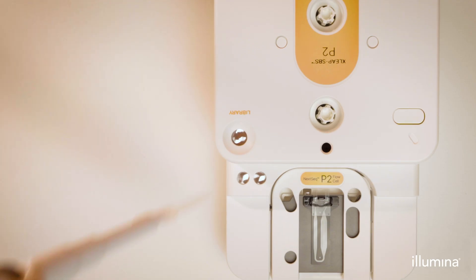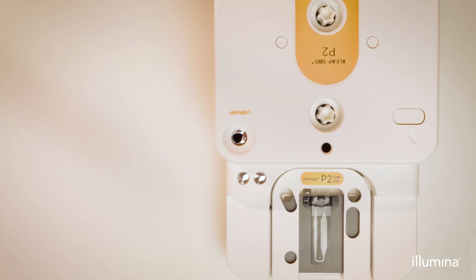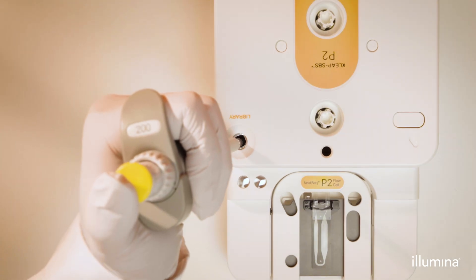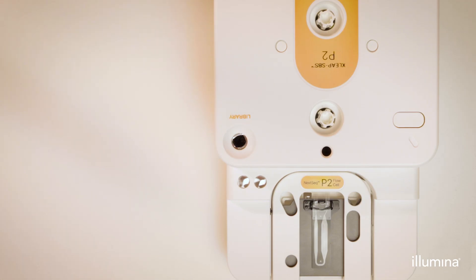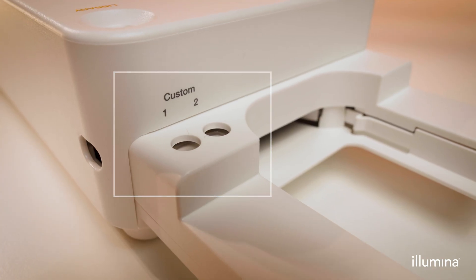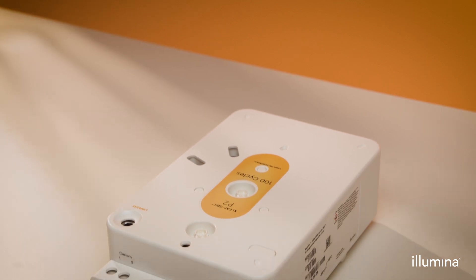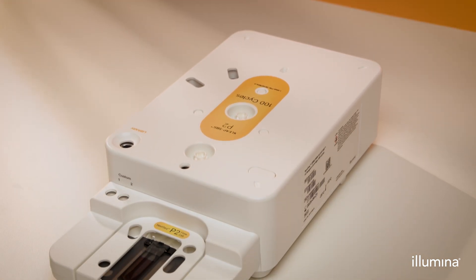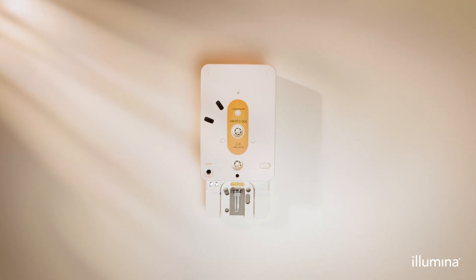Use a clean P1000 pipette tip to pierce the foil above the reservoir. Add the diluted library to the bottom of the reservoir and avoid touching the foil edges. If applicable to your workflow, add custom primers to custom 1 and/or custom 2 wells and ensure the correct option is selected during run setup. The consumables are now ready to be loaded onto the instrument. Follow the NexSeq 1000-2000 instrument on-screen prompts to correctly set up, load, and start your XSleep run.